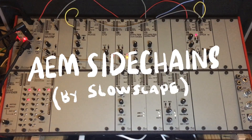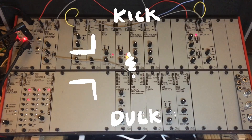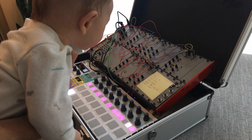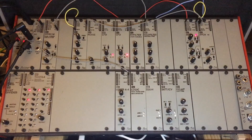What's up everybody, this is Slow Scape and I've got a little ducking slash side-chaining tutorial here for you. This is going to be for the AE Modular Starter Rack 2 — it also works with a Starter Rack 1, I checked all the modules and it should be good to go. I'm just gonna try and get through this real quick.